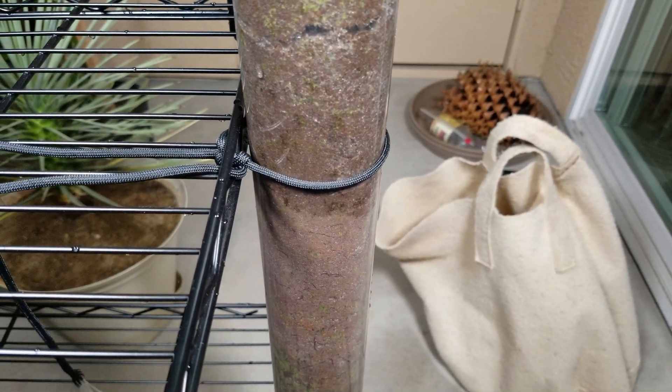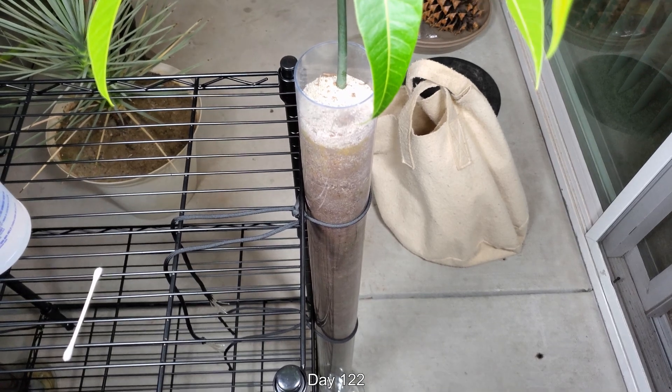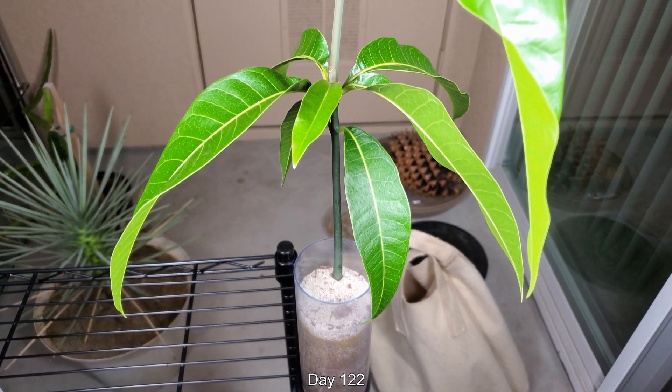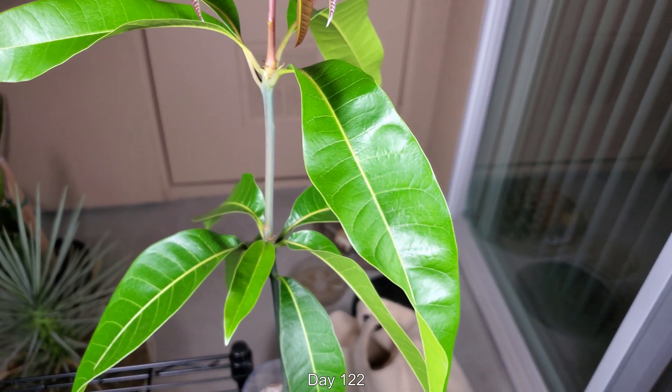There are upsides and downsides to growing in a tube. But I think I've never gotten this far with a mango seedling, so it's pretty much worth it up until this point.